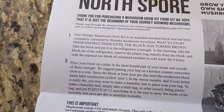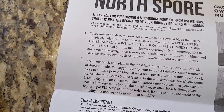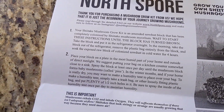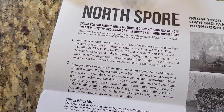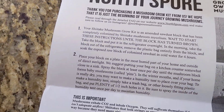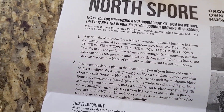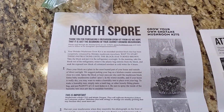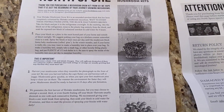Remove the plastic. Take the block and put it in the refrigerator overnight. In the morning, take the block out of the refrigerator. Remove the plastic bag entirely from the block, and soak the exposed block — the raw block of colonized sawdust — in cold water for four hours. Then place your block on a plate in the most humid part of your home.